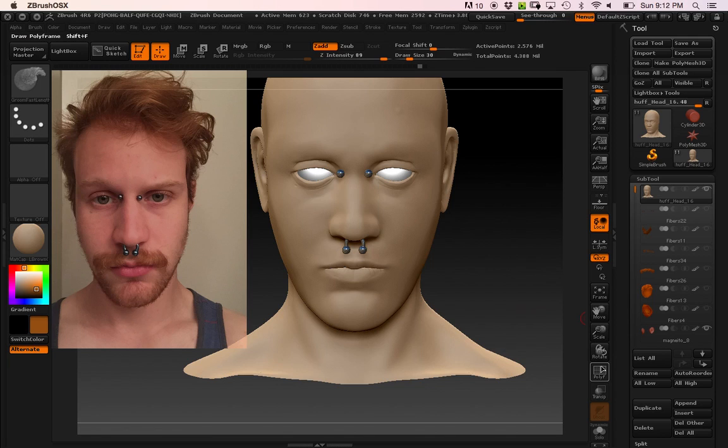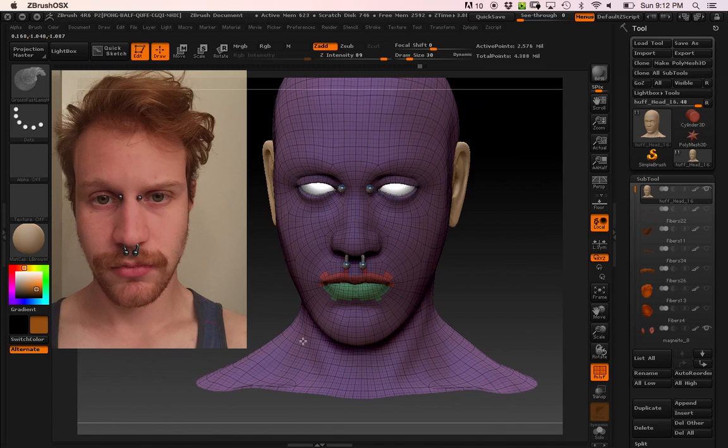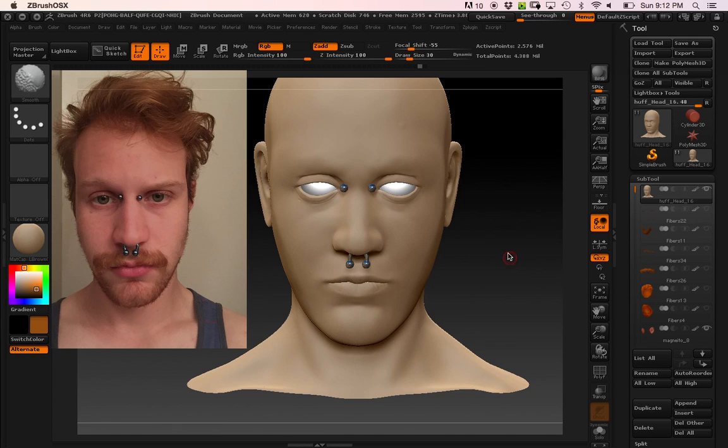So I did that, and then I went in and re-topo'd everything in Maya — I just brought it in and redrew it. I think you can see how it looks. I did forget to attach the ears before I did that, so I'll just have to go back and do that, or maybe figure out a way to smooth them in.